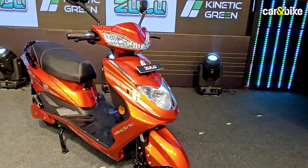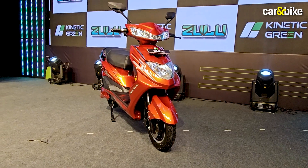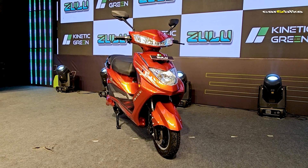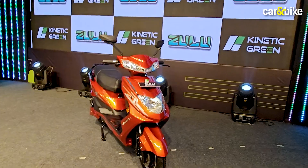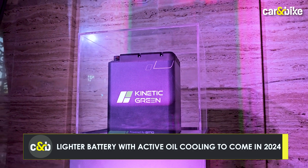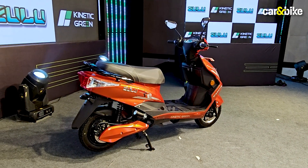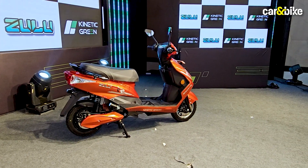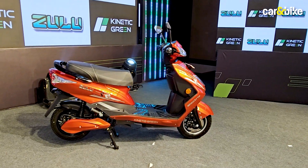Overall the scooter looks like a decent package — there's nothing that will wow you or blow you away. There are some connected features on offer with the Zulu as well. Kinetic also tells us there will be a second battery option: it will be lighter and feature active oil cooling, though it will be more expensive. It will also support fast charging, allowing you to regain 80% charge in just half an hour, but this option will come at a later date.